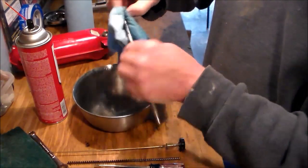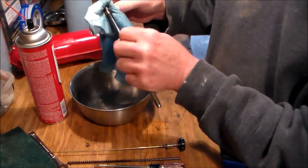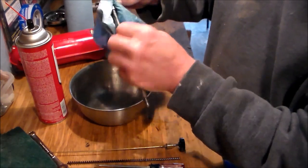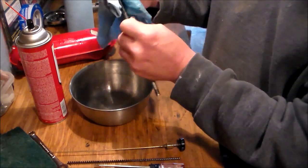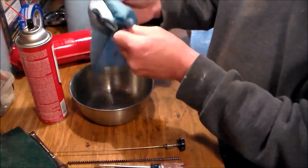You probably should be wearing rubber gloves for this, but it's only going to be for a few seconds and it isn't really worth the effort to put them on right now. But this is a case of do as I say, not as I do — you should be wearing rubber gloves for this.